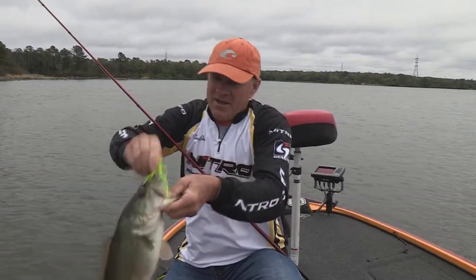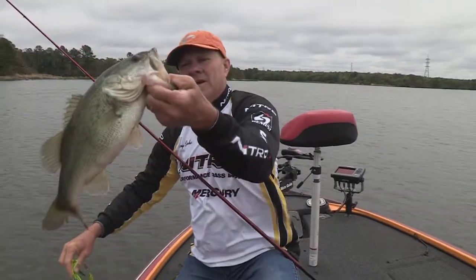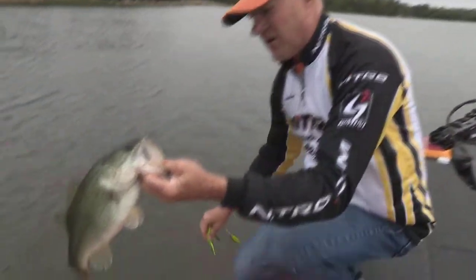Hey, welcome back everybody. Southwest Outdoors report is on Bastrop Lake, Bastrop State Park. There is a nice, chunky, healthy bass to get it started.